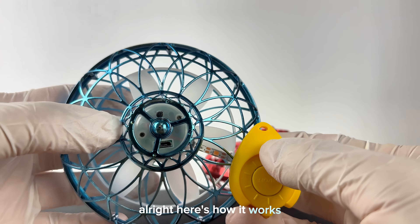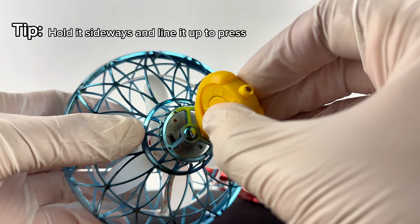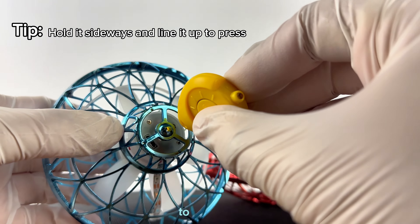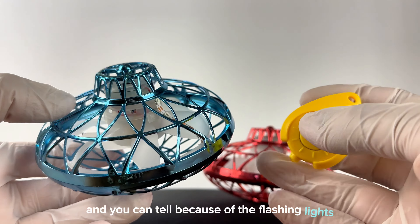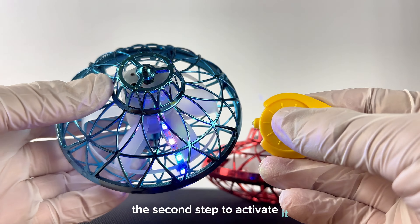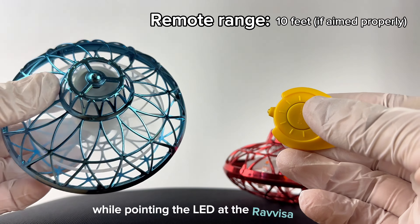Alright, here's how it works. Start by finding the power button at the top of your Revisomega. Press it with the pointy end of your remote to turn it on. Now it's in standby mode — you can tell because of the flashing lights. The second step to activate it is to press the on button on the remote while pointing the LED at the Revisomega.